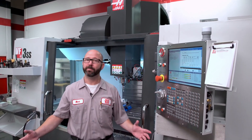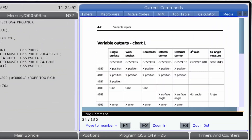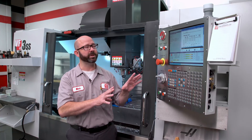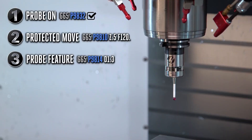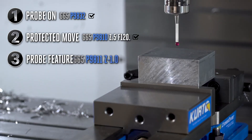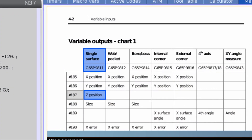So we probed the bore, but where is that bore size stored? Section 4-2, page 34 in our manual lists out a bunch of cycles and the output variables used with those cycles. We used a G65P9814, so our size will be located under variable 188. Now if we wanted to probe something else — let's say the Z face of a part — our code would look almost identical. We would turn on the probe, safely move into position, and use a different probing cycle. Our probed Z position is now stored under macro variable 187.